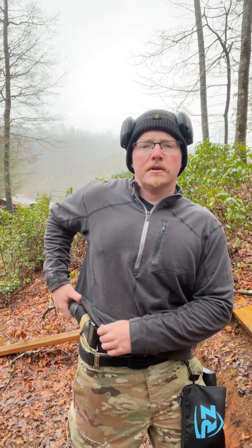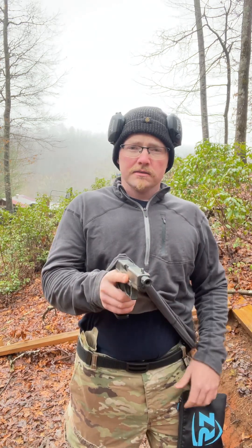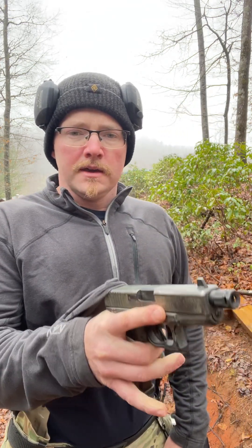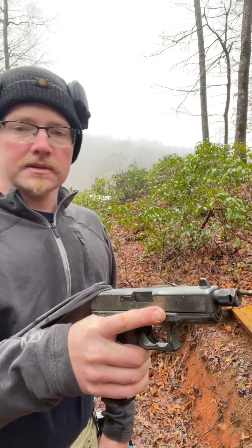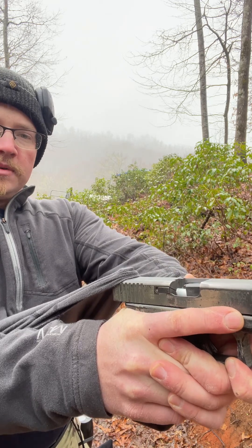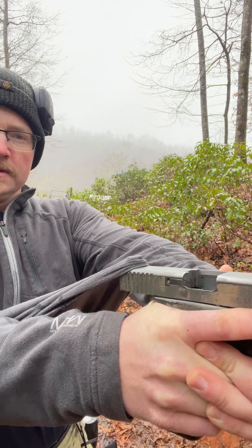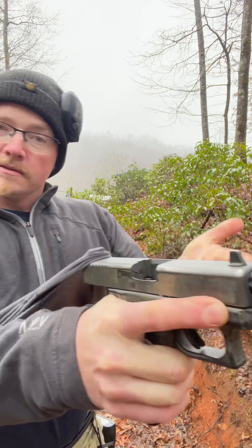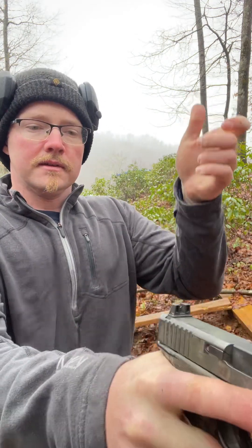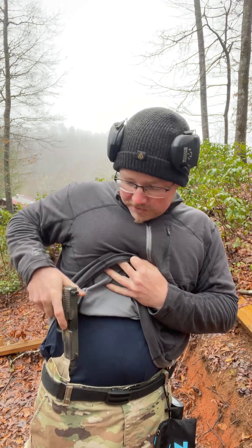What I saw happen in the video is the guy drew and went to punch out, and the shirt hung on the sides. As he continued to try to overpower the gun and press out, the gun went out of battery and got stuck. In this case I cleared it and it did rechamber a round, but I've actually encountered this problem utilizing a two-hand drawing technique.